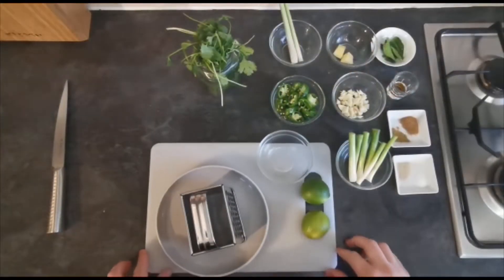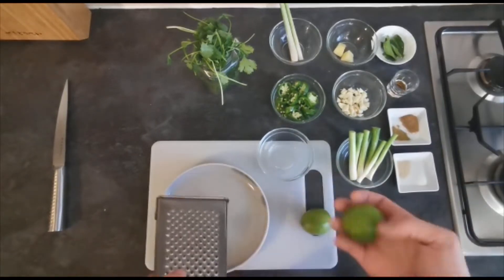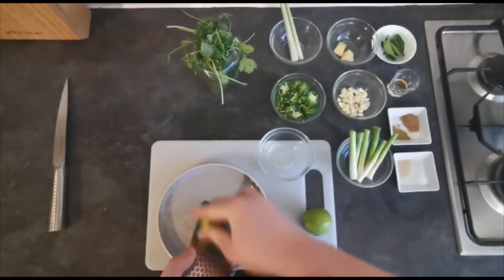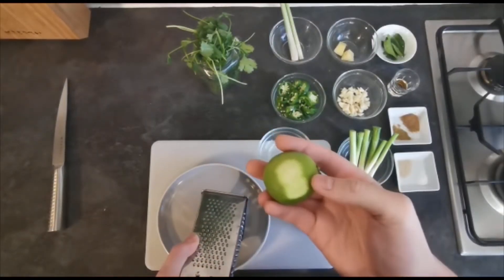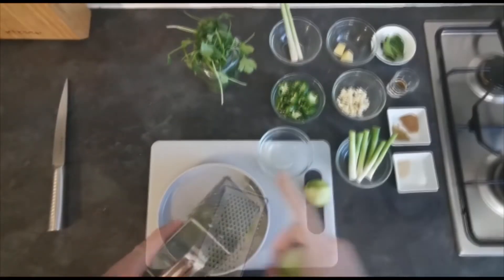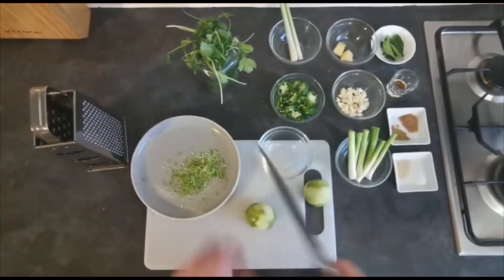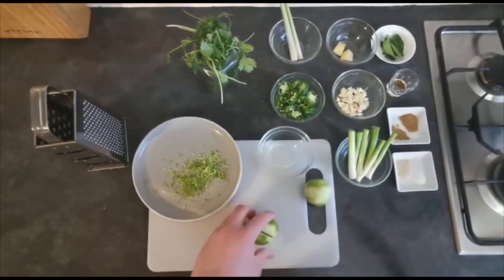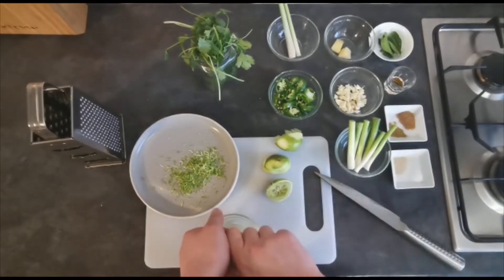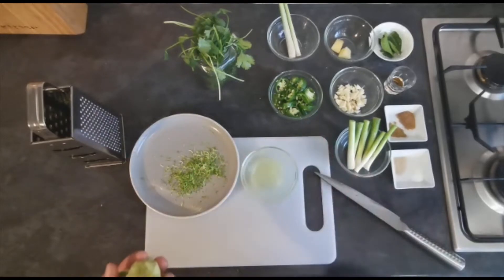From looking at our ingredients it's pretty obvious to see where the green colour comes from. One thing I haven't done yet is zest and juice my limes, so I'm just going to grate the zest from the outside, then cut them in half and juice them as well. So we've got the juice and the zest of two limes.